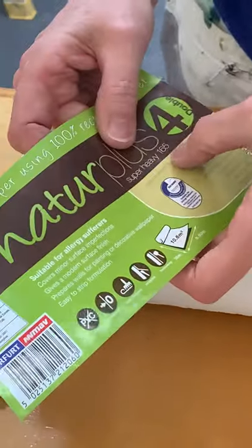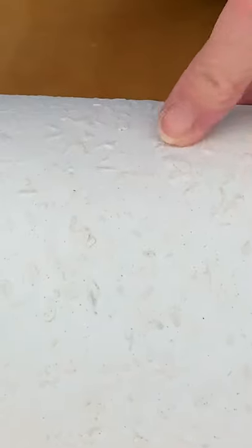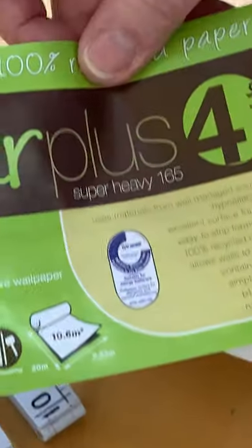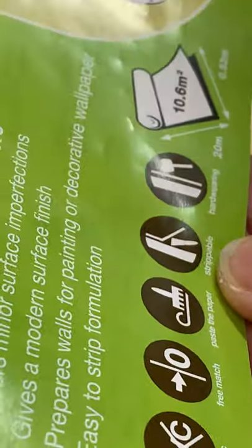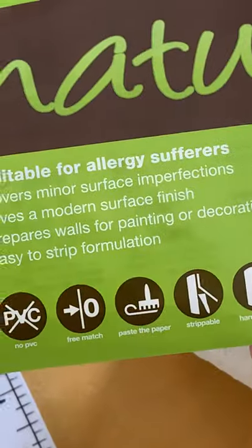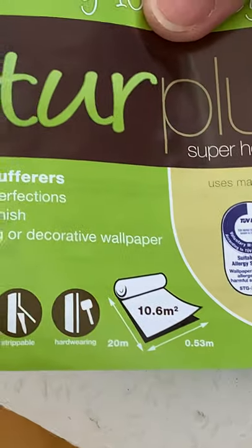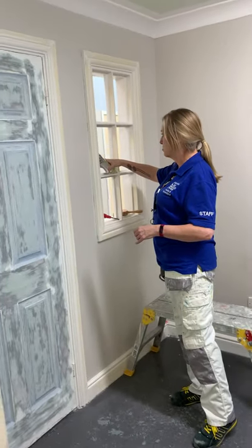This is a super heavy 165, and that basically means the size of the chips - if you get a heavier weight one the wood chips will be larger. This is actually a double roll - it's 20 meters on these rolls so we'd actually get eight out of this roll. Don't get rid of the label - pop it somewhere, make sure you keep it.